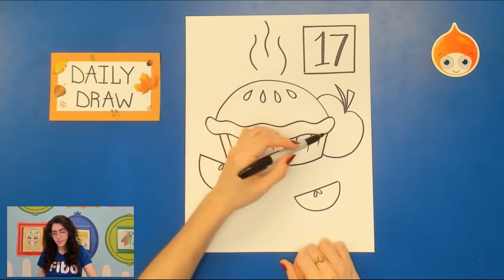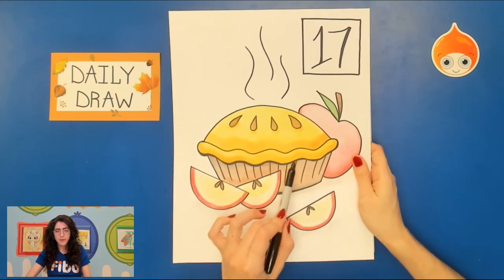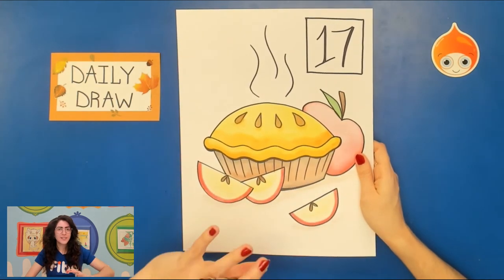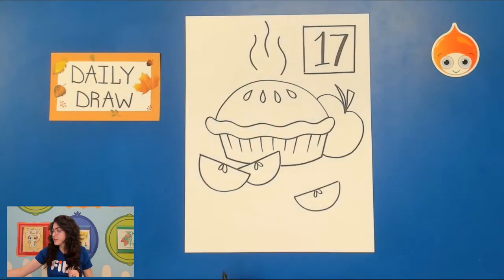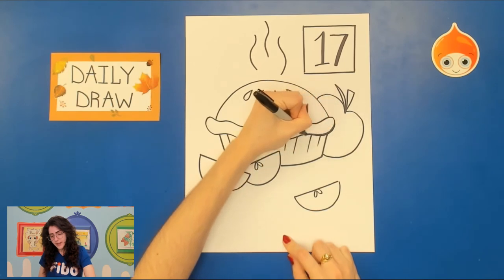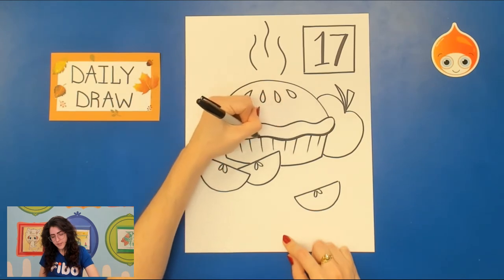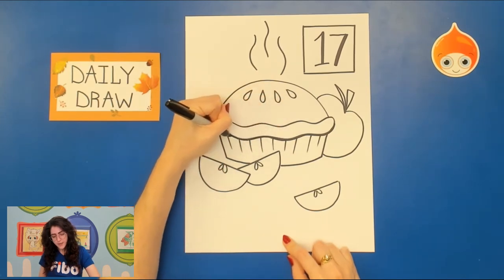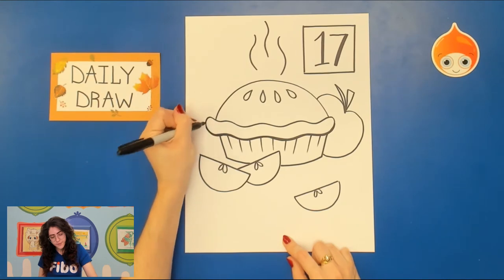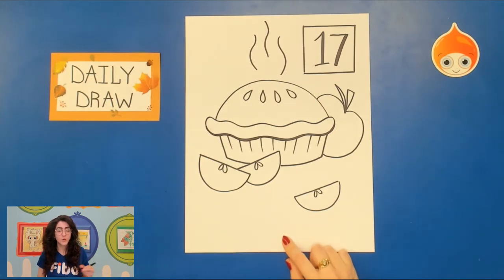I also want us to practice some line width before we move on. Take your permanent marker — it can be a black Sharpie or any color. On the bottom of our crust, do you see how this line is a little bit darker and thicker than the other ones? It's trying to show that the crust is going over the edge of the tin a little bit. So take that permanent marker and doubly outline that bottom part of the crust. That already looks quite dramatic as a change.